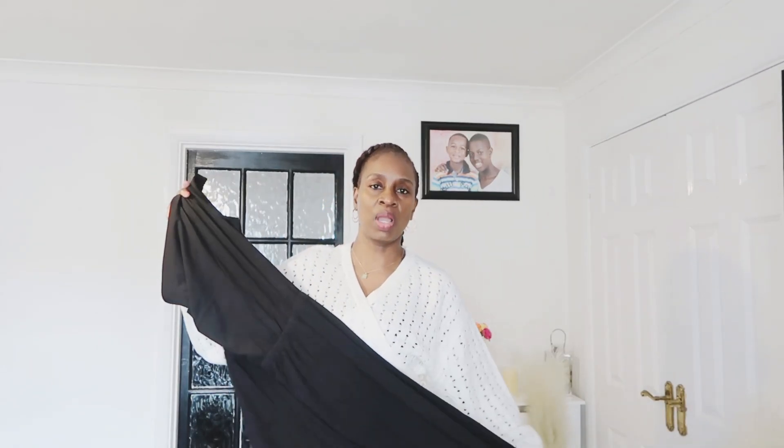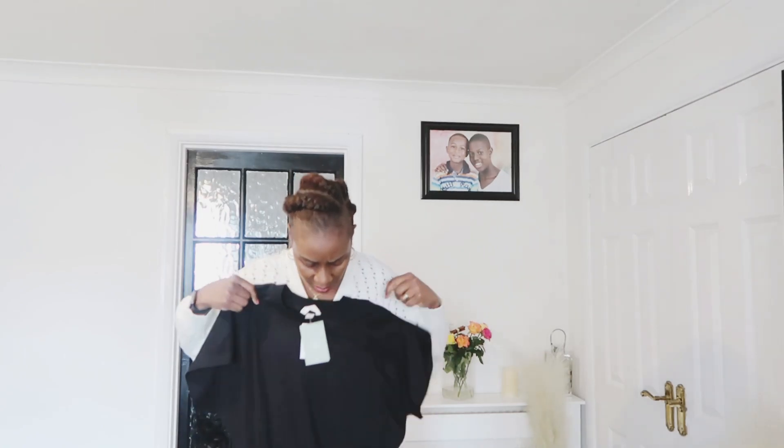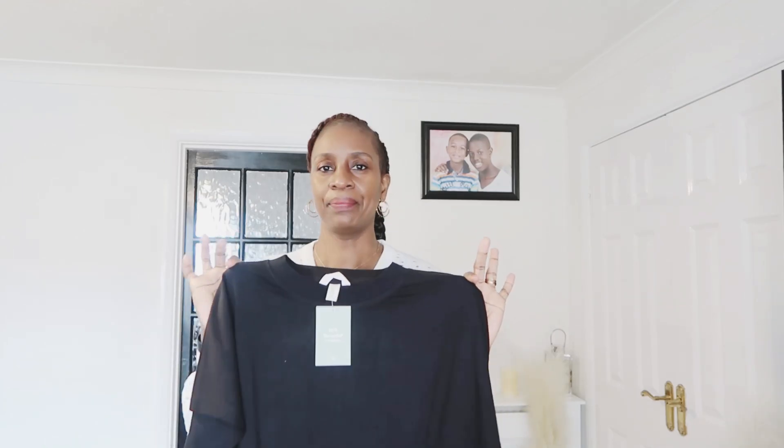It's almost reaching my ankle, so we'll see what it looks like on. I know you can probably tell by the way I'm speaking that I'm doubting myself, because this is not my usual style of dress — but anyway, it's here now so I'll try it on.